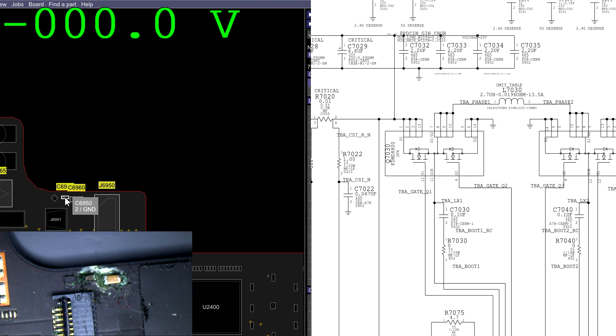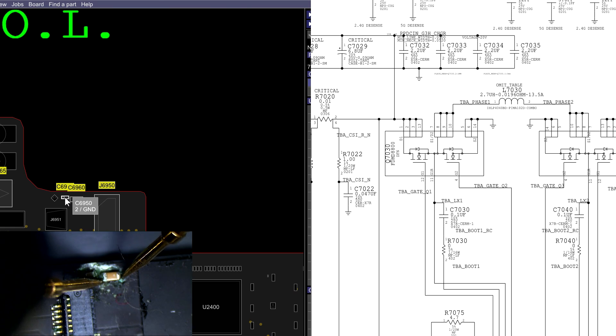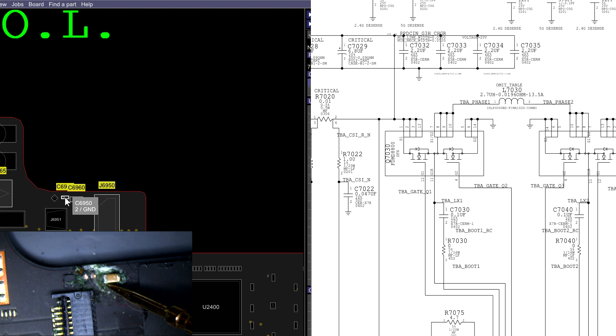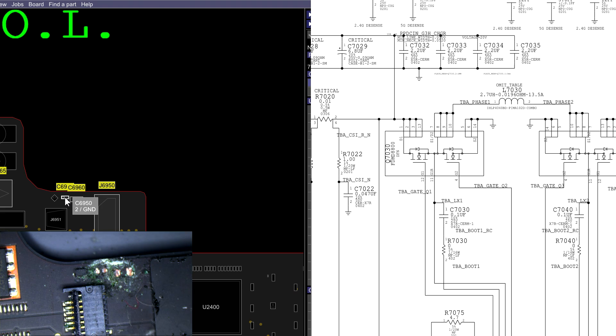So we have that cap. That cap's not going to be shorted — not shorted. Surprisingly, not shorted. And current sensing is doing fine. So let's take a look back by this ISL6259.